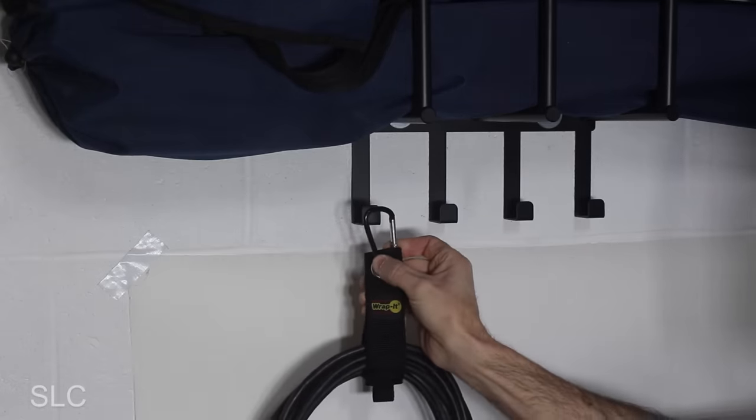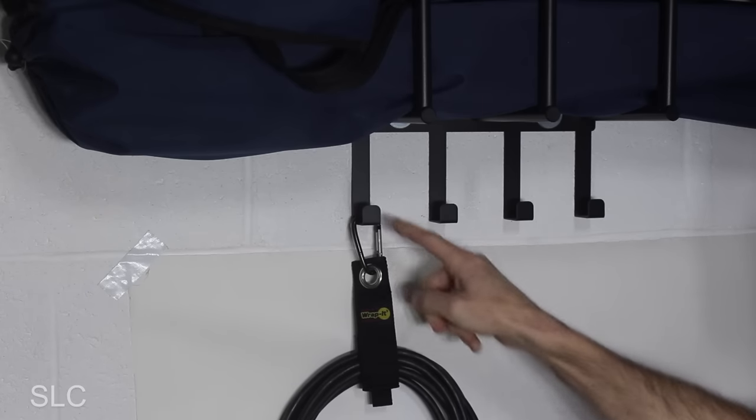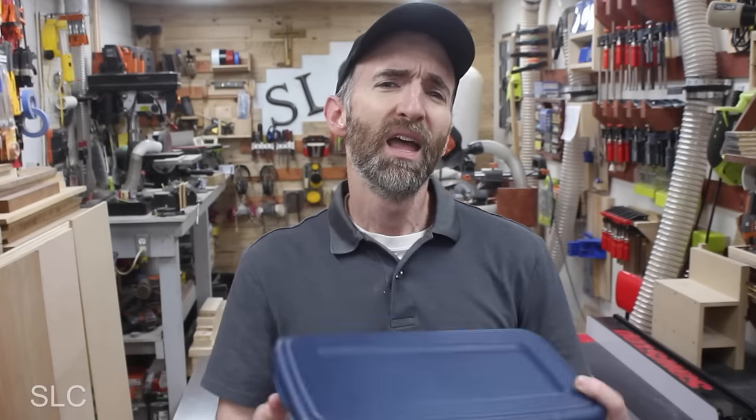If you happen to have a small carabiner, these straps can work great on the shelf from product number one. Now, number three I discovered at my dad's house a while back — he'd been using this type of storage for a few years. So I grabbed one, ran to my wife and said, 'Hey honey, look what I discovered — this is going to be awesome!' She said, 'Yeah, I've been using those for a while now too.' You ever have one of those moments where you just feel oblivious to what's around you? Yeah, that's what happened to me.